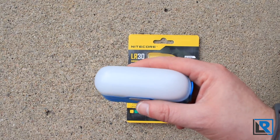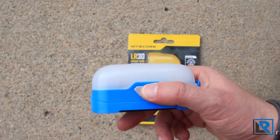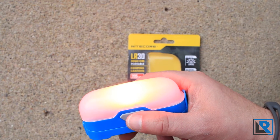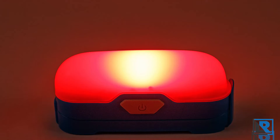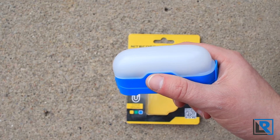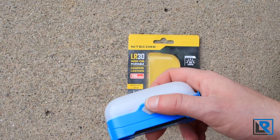One thing I didn't mention earlier is that this light also has a red mode in addition to white. To get to that you double-click, and it's red. Click again you get a strobe, click again you get an SOS, and then to turn off you just long press. That's really nice when you're camping especially — you don't want to ruin your night vision, so it'd be great to use to go to the restroom late at night.